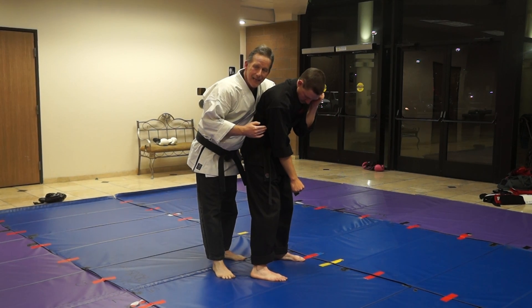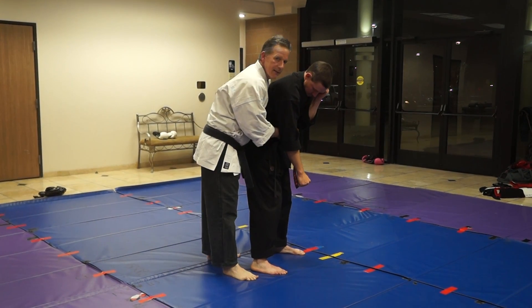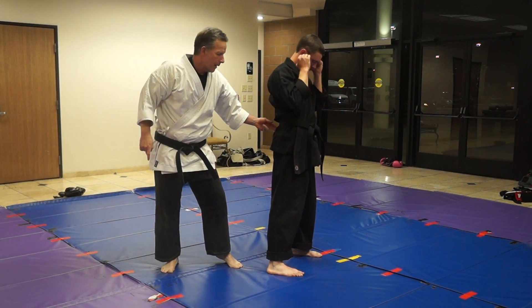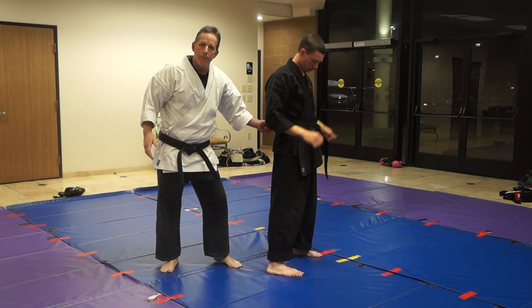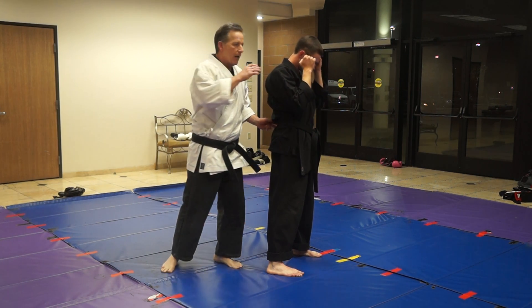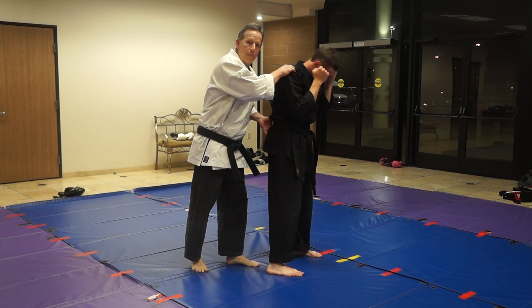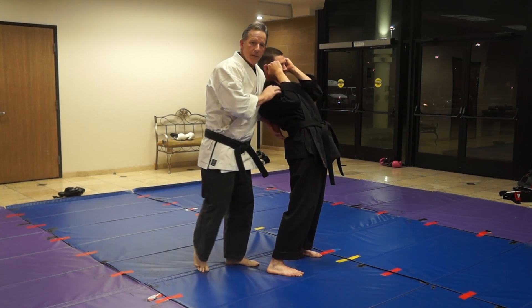Now when I get here, I'm going to use this leg and I'm going to shift his hip. The important part of this is that if he's leaning forward, he's got more leverage. When he's leaning back, he's in a weak position.